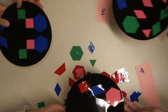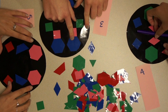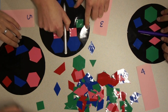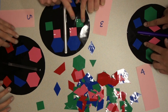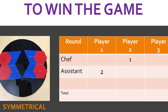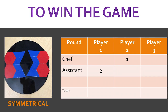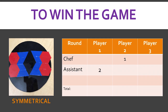Once each assistant has finished a pizza, players pass the dough to their left again. Now roles change to that of the customer. The customer evaluates the pizza and determines if it is symmetrical. It is helpful to first discover the line of symmetry on the pizza before judging it. Once the customer judges the symmetry of the pizza, points are awarded. If the pizza is judged to be symmetrical, then the assistant for that pizza earns two points, and the chef for that pizza earns one point.